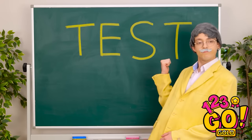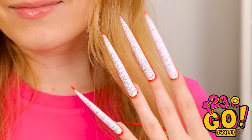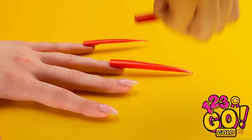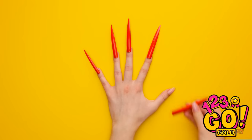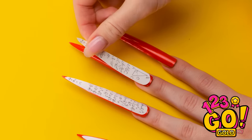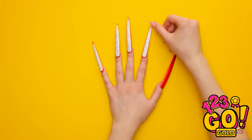Okay class, it's test time! Of course it is. Wanna know how I did it? First you put on the nails. And once they're on tight, stick on paper the exact same size. Easy peasy. I got all the answers.